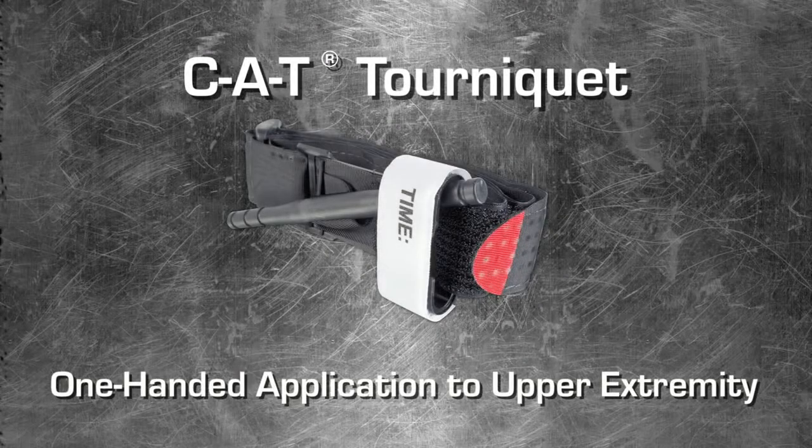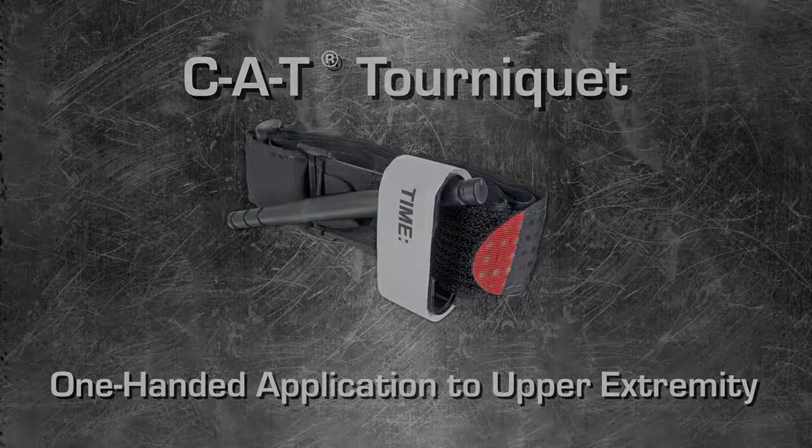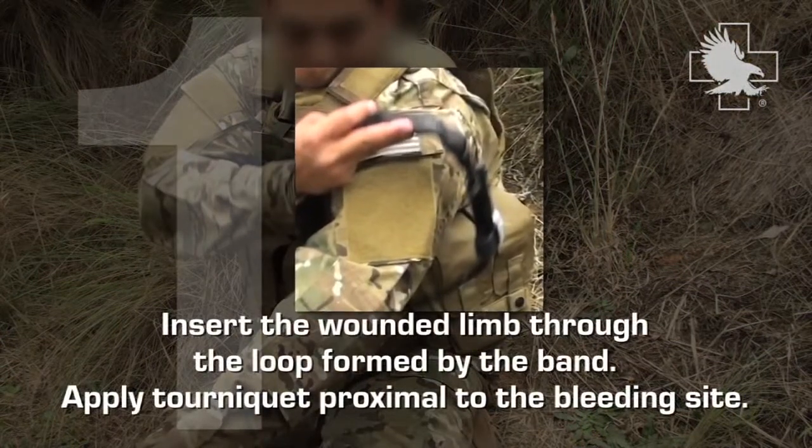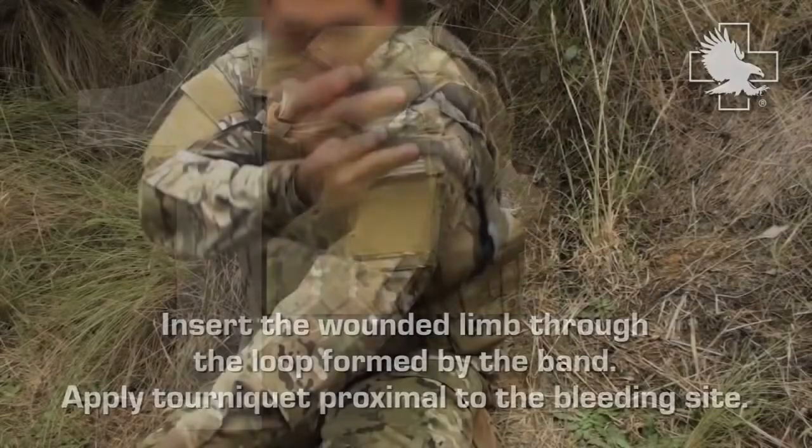Welcome to the CAT Tourniquet video tutorial: one-handed application to upper extremity. Insert the wounded limb through the loop formed by the band. Apply tourniquet proximal to the bleeding side.